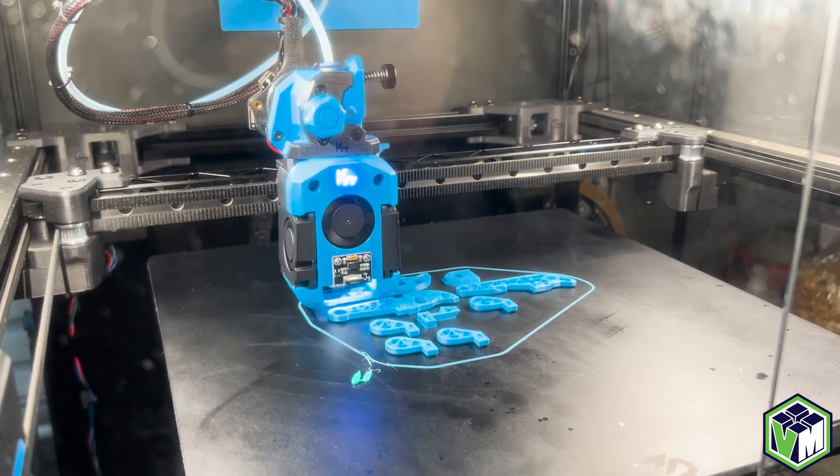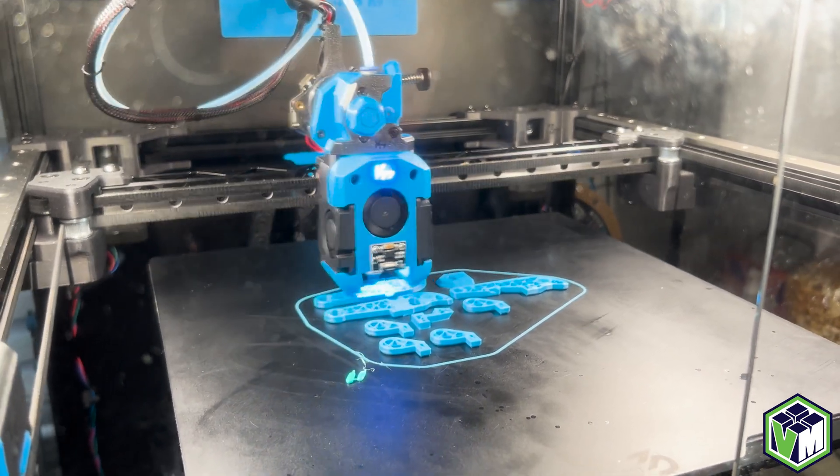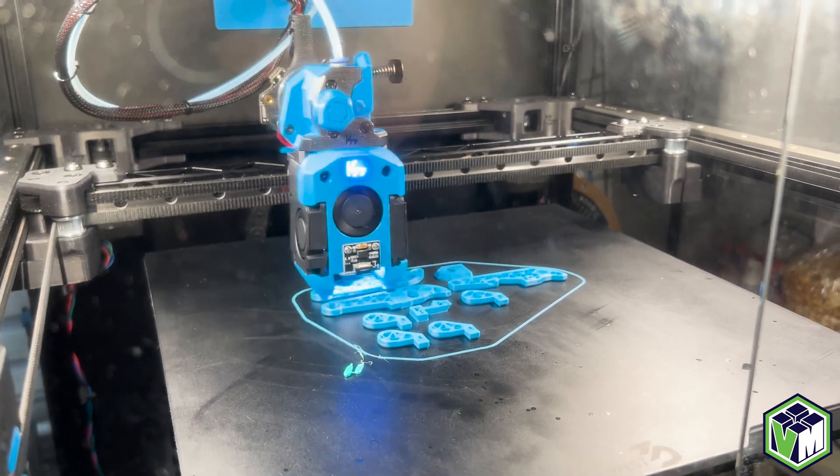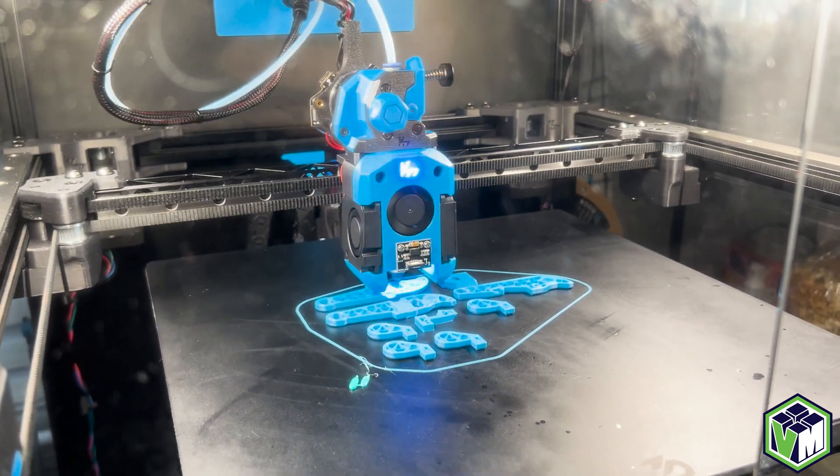Now if you don't like SuperSlicer, that's totally fine — my feelings aren't hurt. However, I just find it to be the most reliable in terms of all of the options and things that you have for tuning.